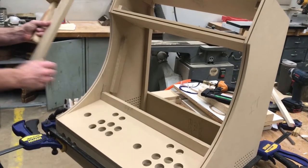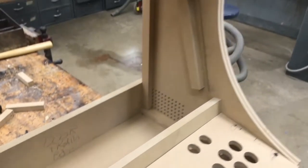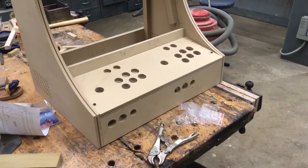The screen sits behind that front panel and then leans back, and later we put stops in to keep it from falling out. So it's really just kind of set in there and can be easily removed in case you would ever damage it or something like that — it comes out pretty easy.